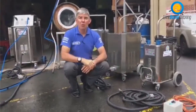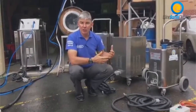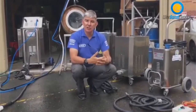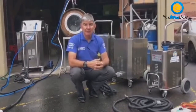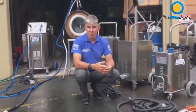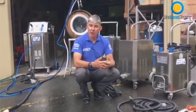Hi everyone, welcome to Wine Barrel Cleaning. Today we'll explain a few of the products and our system of disinfecting wine barrels, killing brettanomyces, also minimising VA effects within wine barrels, tanks and bottling lines.